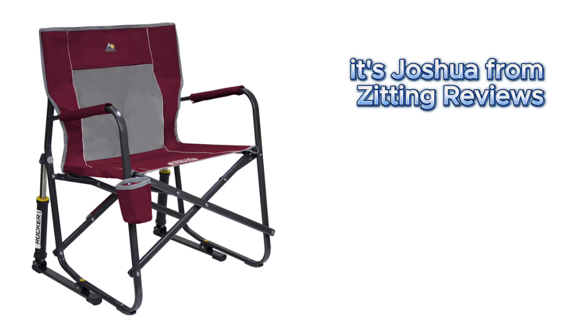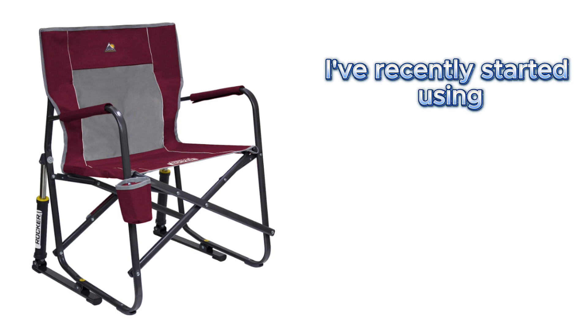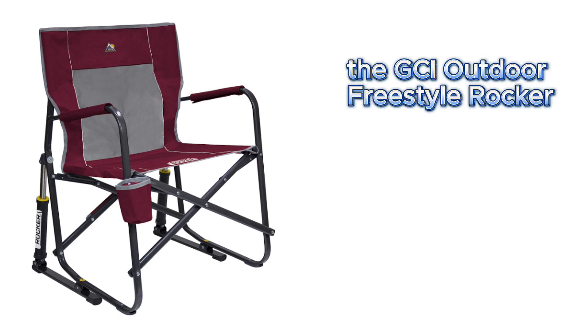Hey friends, it's Joshua from Zitting Reviews. I've got to tell you about a fantastic piece of outdoor equipment I've recently started using: the GCI Outdoor Freestyle Rocker.